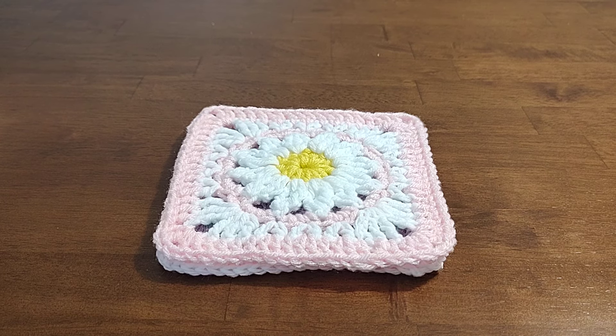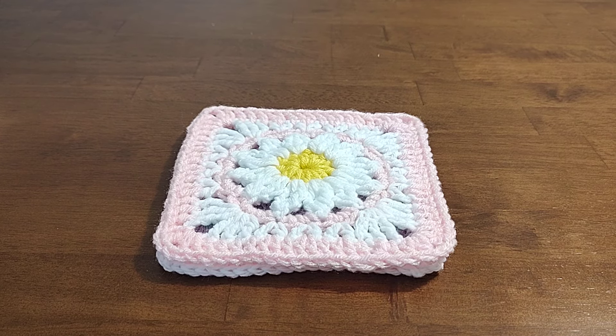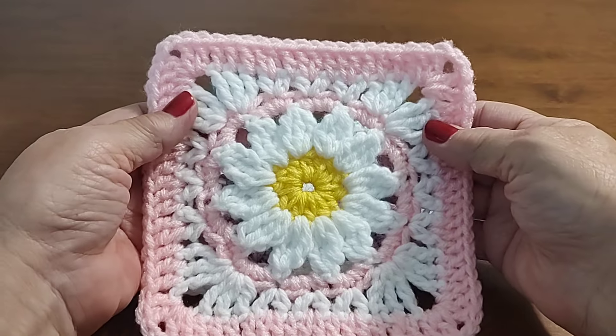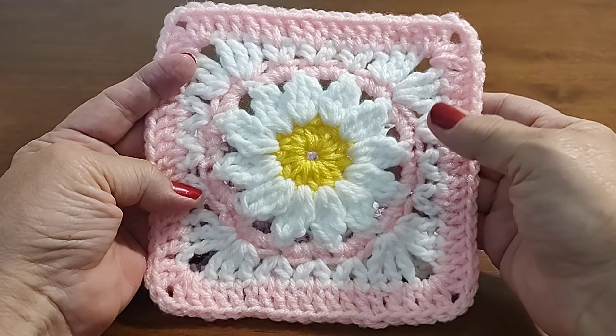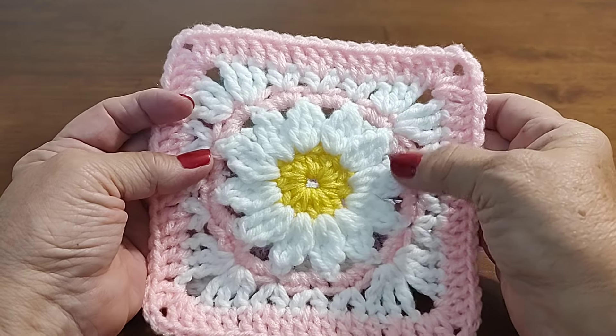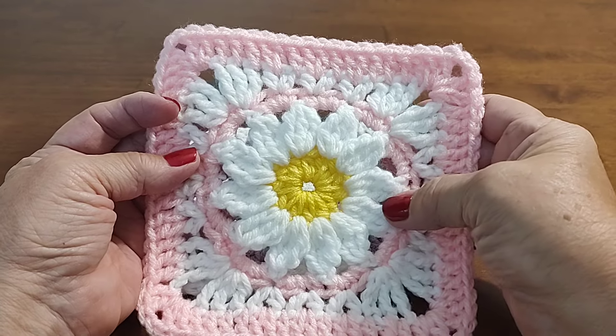Hi everyone, I'm Jackie and welcome to my channel Cheers Memories Crochet. Today I'm going to show you how to crochet my Ring Around the Daisy. I named it Ring Around the Daisy because we've all heard Ring Around the Rosy, so I thought it would be cute to name it that.